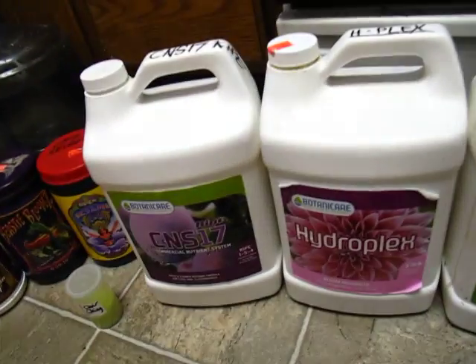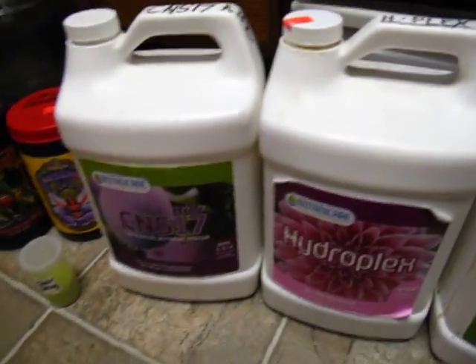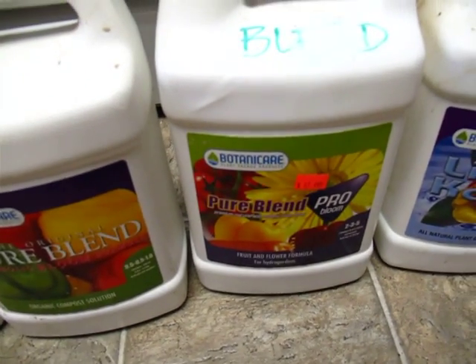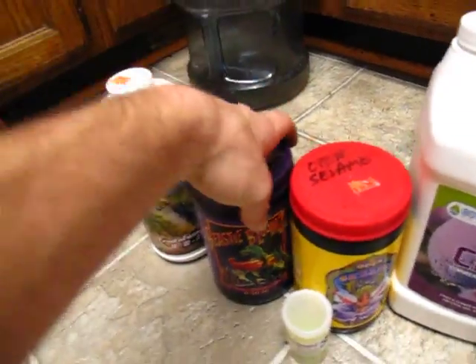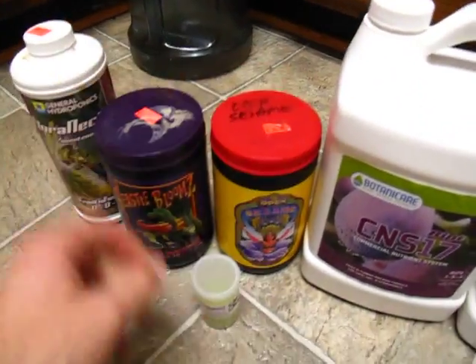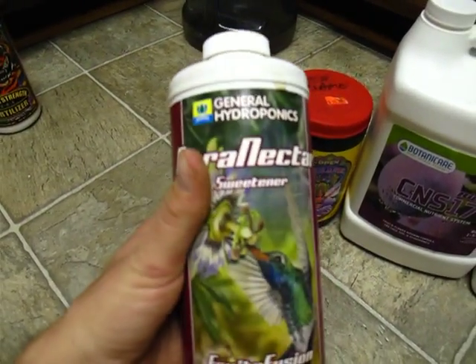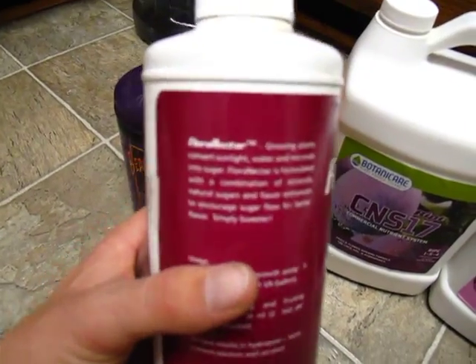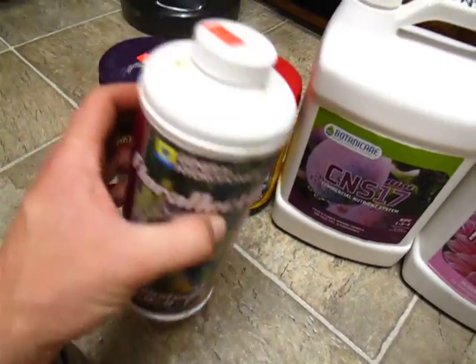Sometimes I'll finish them with Hydroplex, and sometimes I use the Fox Farm Cha-Ching that Speedyosh was nice enough to share — you should check out his channel, he's an excellent grower. In bloom I'll run Pure Blend Pro Bloom, a little compost, Liquid Karma as the growth catalyst, and then bring in Fox Farm additives depending on the week: Open Sesame in week two, Beastie Blooms around week four, and Cha-Ching to finish off. Towards the end I use General Hydroponics Flora Nectar as a sweetener — I love it, I like it better than Botanicare Sweet. The aroma on all my plants has been fantastic and I have zero complaints.